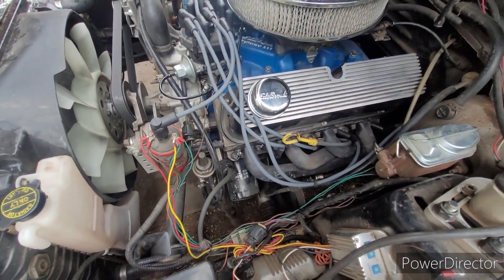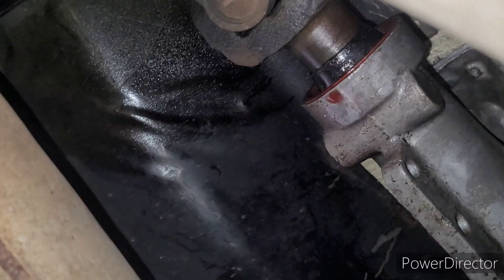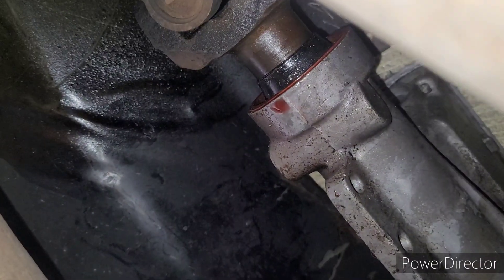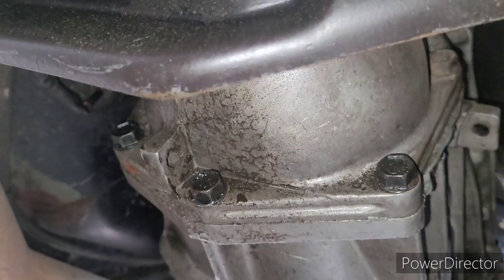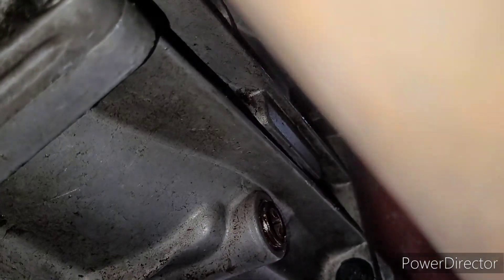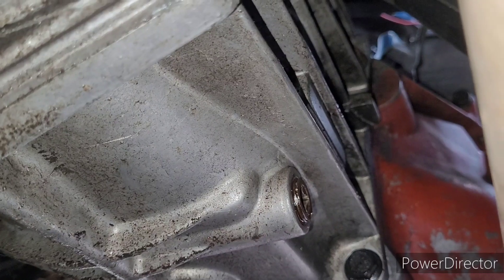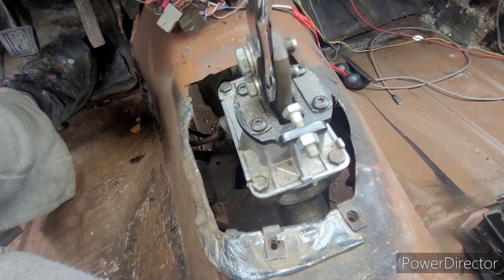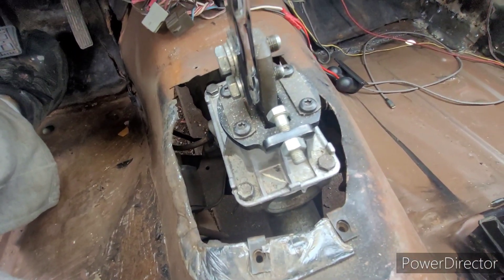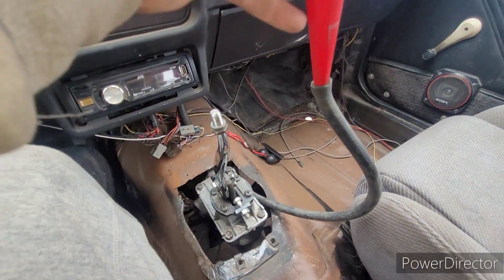Finally got the car up in the air. First thing I noticed — yeah, that's a little bit of transmission fluid coming out of the tail shaft bushing, which isn't good. But that shouldn't be the end of the world, right? Except that I pulled the drain plug and I cannot physically locate any fluid inside this thing. That's less than ideal — these things are supposed to have fluid. Luckily we have a quick access hatch installed in our transmission, so I'm just going to run a little hose down there and start pouring some fluid in.